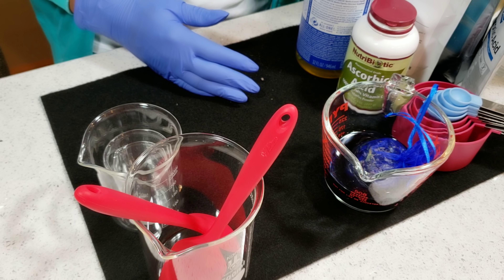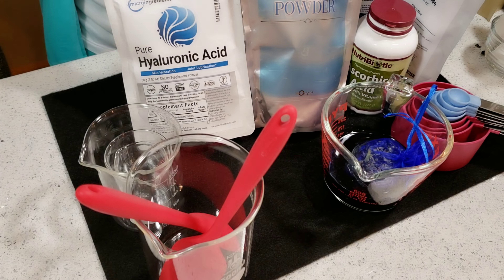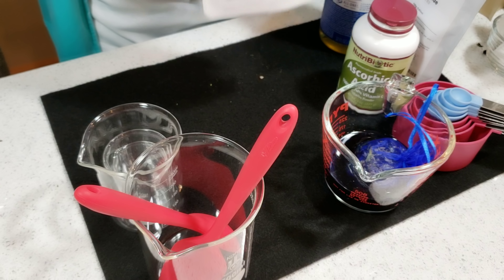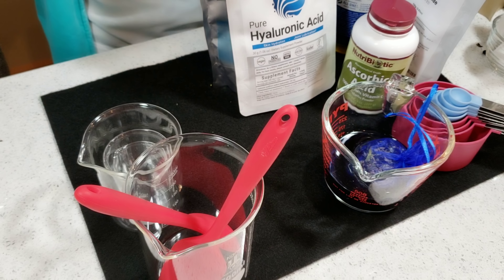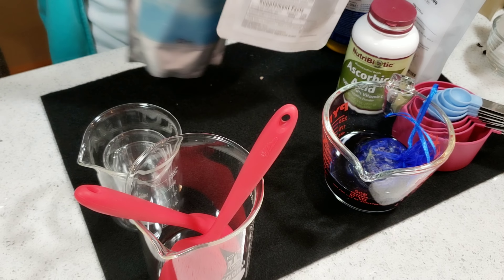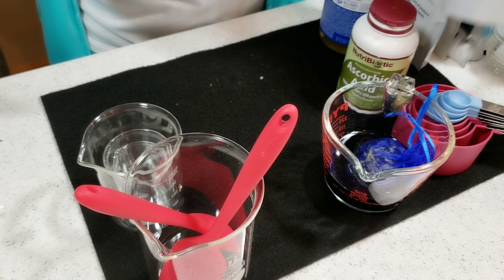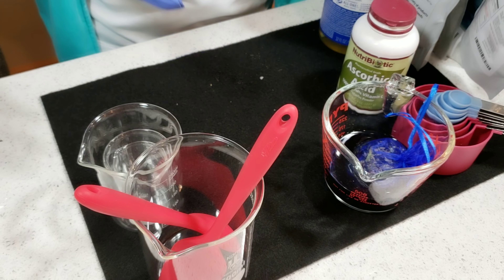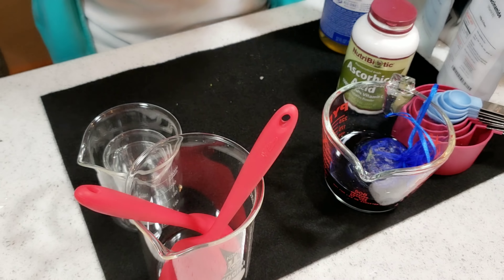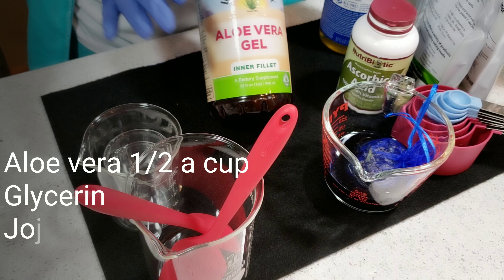If you don't want to use any of the ingredients I'm showing today, that's fine — you can skip them. For example, you can use either hyaluronic acid or allantoin — you don't have to use both. I personally want to gain from all of them, but you can use just one and skip the other. The xanthan gum, however, is not optional — you need it for this recipe.